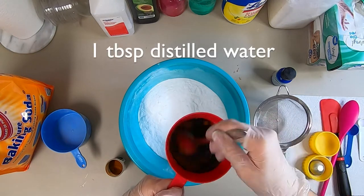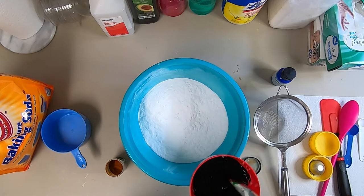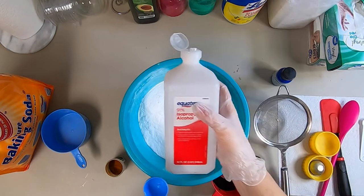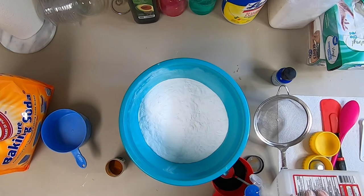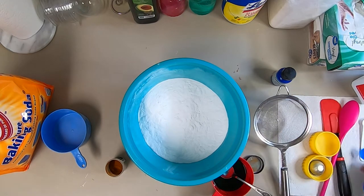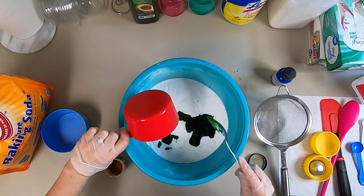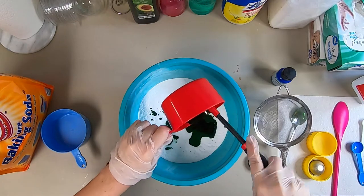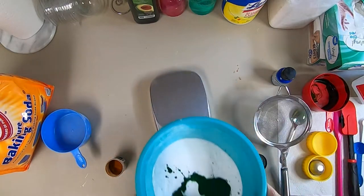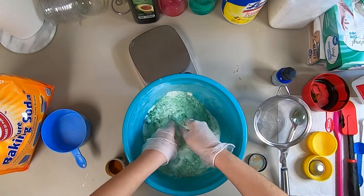I'm mixing the dye with one tablespoon of distilled water, and now I'm adding one tablespoon of rubbing alcohol to this mixture. I'm stirring this up and then adding it to the baking soda. I'm scraping the container to get most of the dye out — I'll use this container later for the rest of my liquid ingredients. Now I'm mixing everything together, dispersing the water, alcohol, and color throughout the baking soda.